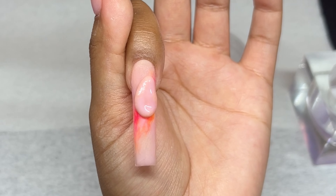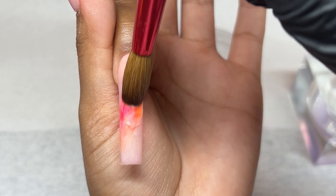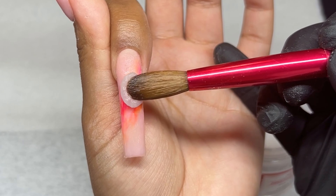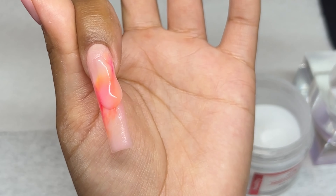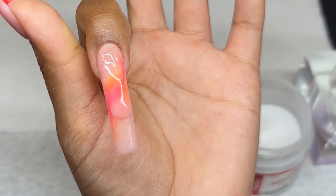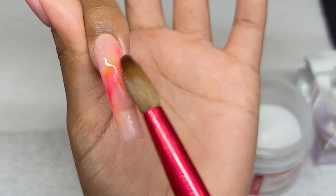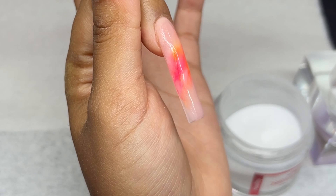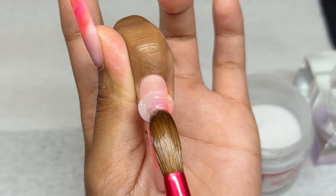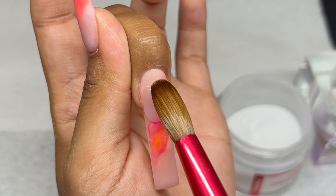Quick little moment — if you're paying attention to the video, I accidentally picked up my nude instead of my clear, but I quickly fixed that. I thought that was kind of funny and wanted to leave it in because I am not perfect and I definitely make mistakes all the time. Getting back into it — do not forget to comment what you want to see and follow my other social medias.